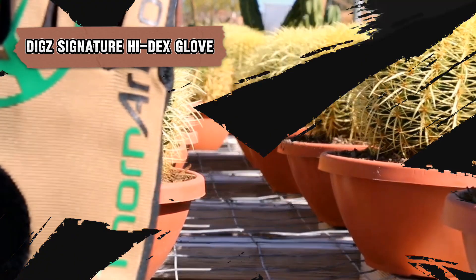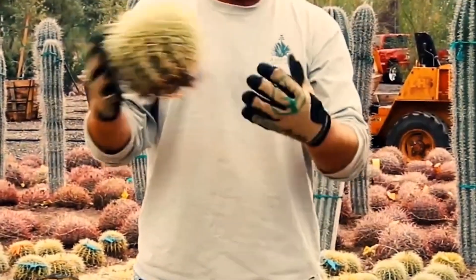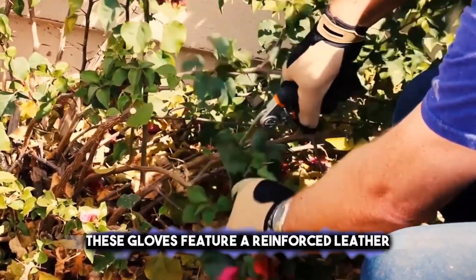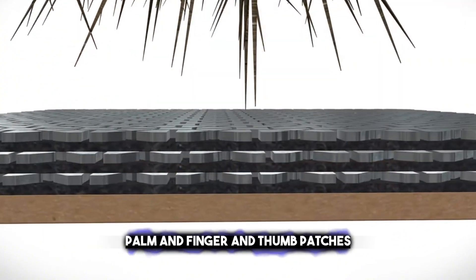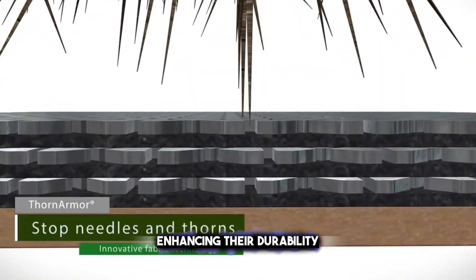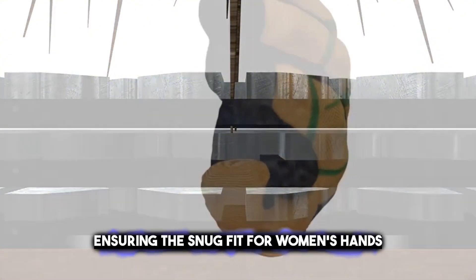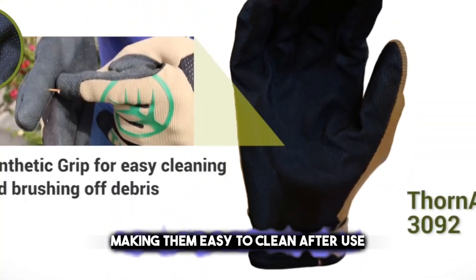Moving on, the DIGS Signature Hi-dex Glove brings comfort to your hands, ensuring safety and flexibility for all your gardening maneuvers. These gloves feature a reinforced leather palm and finger-and-thumb patches, enhancing their durability. The back of the glove is stretchable, ensuring a snug fit for women's hands. They are also machine-washable, making them easy to clean after use.